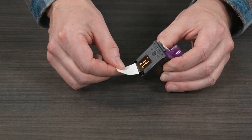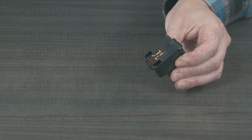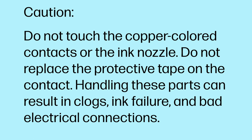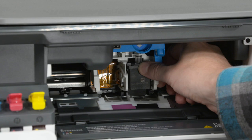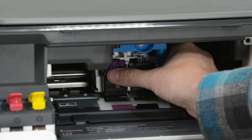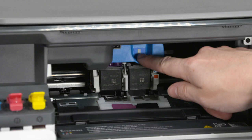Caution: Do not touch the copper-colored contacts or the ink nozzle. Do not replace the protective tape on the contact. Handling these parts can result in clogs, ink failure, and bad electrical connections. Slide the black print head into its slot and then gently push at a slight upward angle until it snaps into place. Repeat to install the tri-color print head. Close the print head cover. Close the front door.